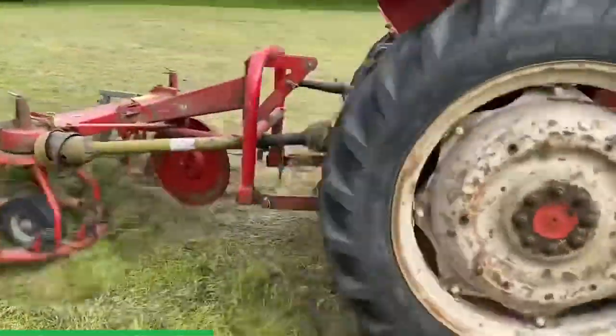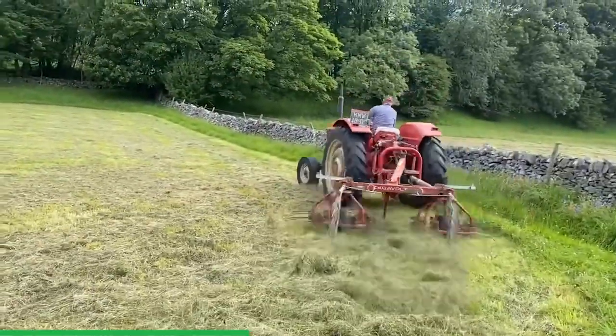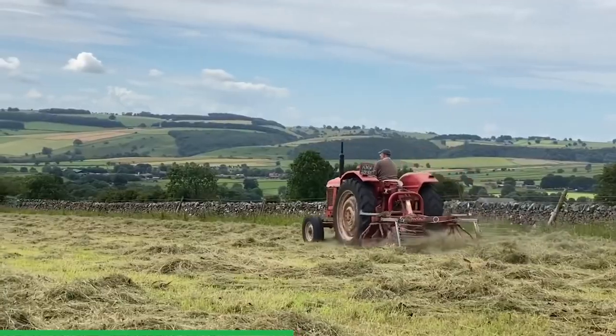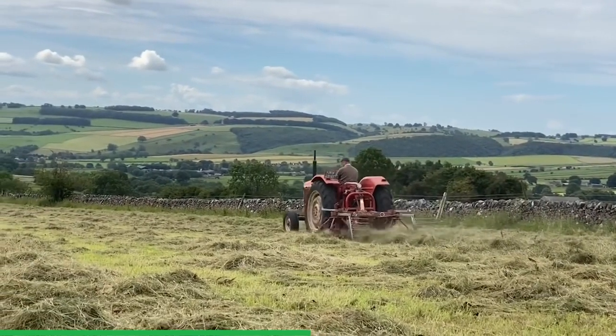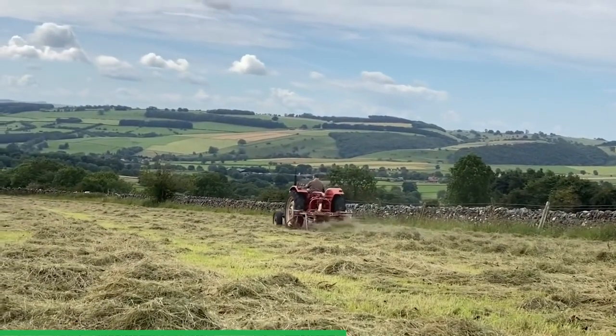It's one of these machines that teds and rows up — it actually rows up better than it teds, but it does make a very good job of rowing up. There's a nice crop in this field with about 25 big bales — and they are big bales, not lightly packed, so I was very pleased with that. It's frosty, everything is sparkly and twinkly and glowing and beautiful — I just love this kind of weather, it's my absolute favorite.